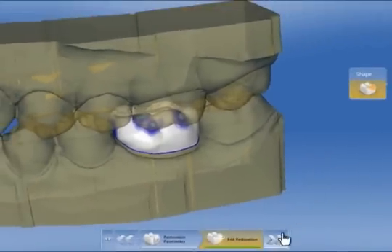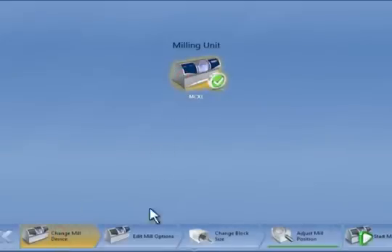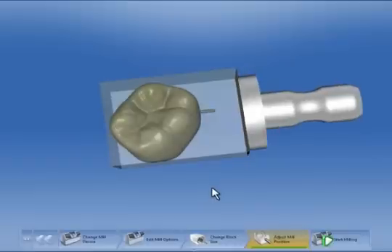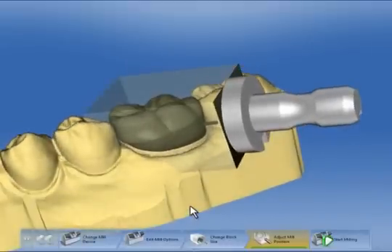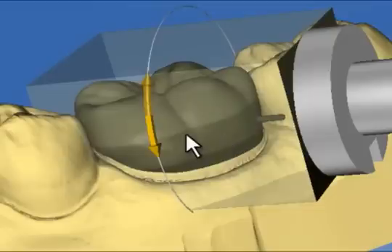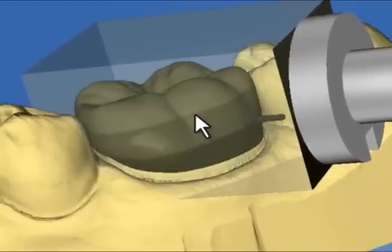We are now satisfied with the design and click Next in the Milling preview, where the restoration is shown in the block. Here we can again check or change the milling unit. We can choose milling options such as fast milling or veneer mode, which we ignore in this case. We can also vary the block size and alter the position of the restoration within the block. We superimpose the jaw model to better assess the color gradient, and using the tool wheel, rotate the restoration in the block. A right mouse click opens the tool wheel again and we drag the block until the color gradient meets our preference.